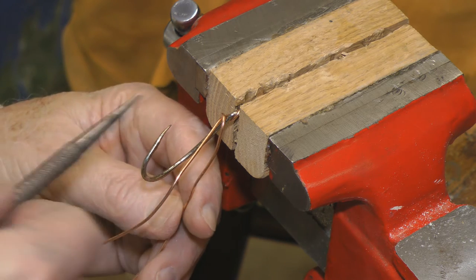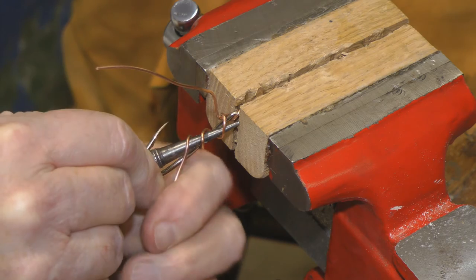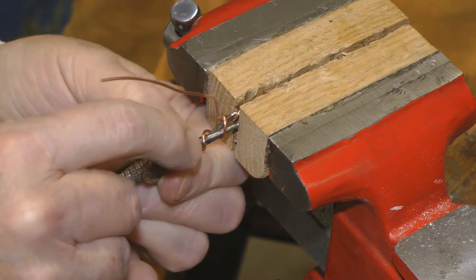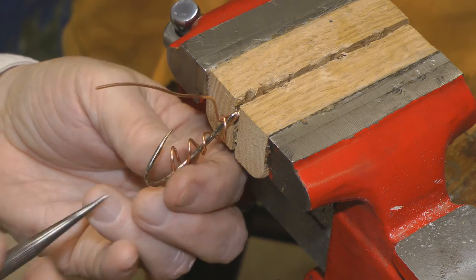We'll do that with a small nail set. These don't have to be a real tight spiral, and we're not going to cut these off or anything — we're just going to leave them open.